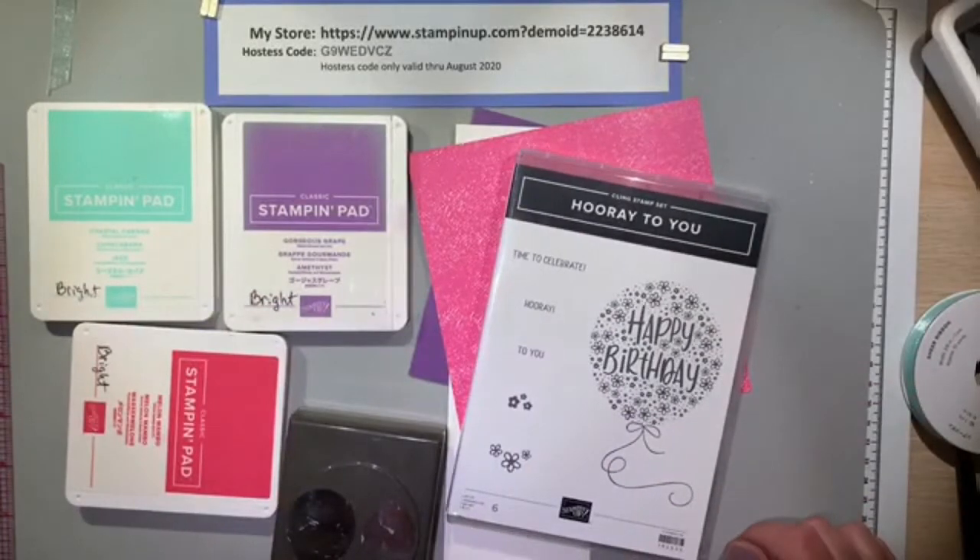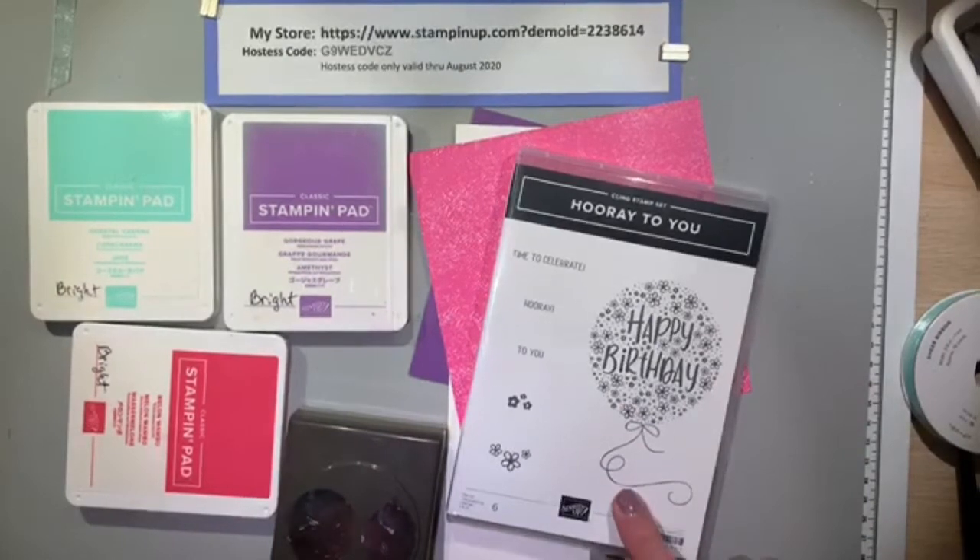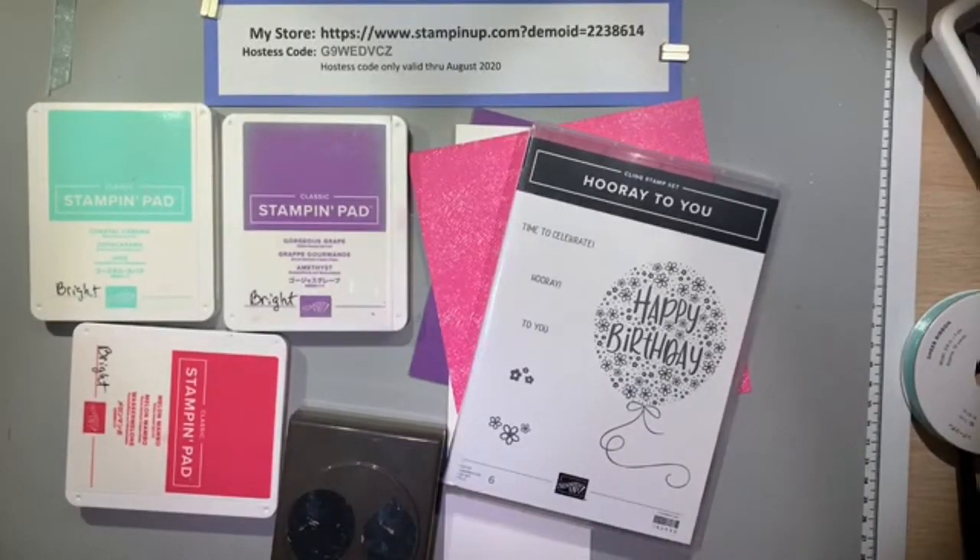At the top of this video is my store address and my hostess code for the month of August 2020.